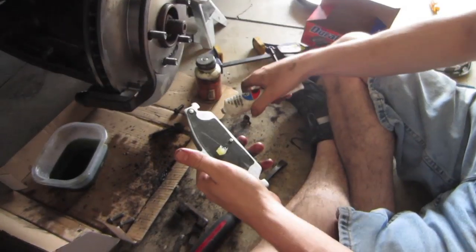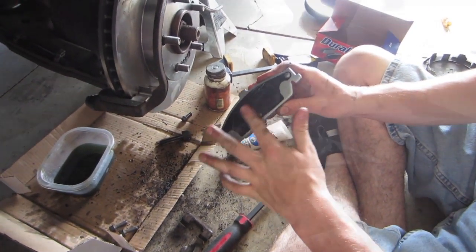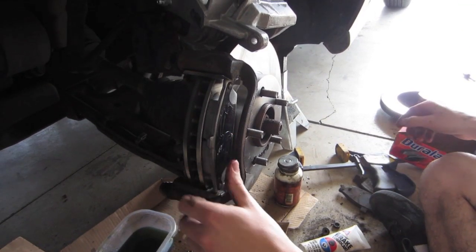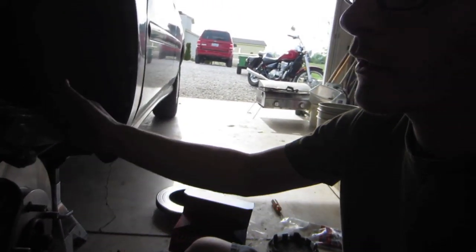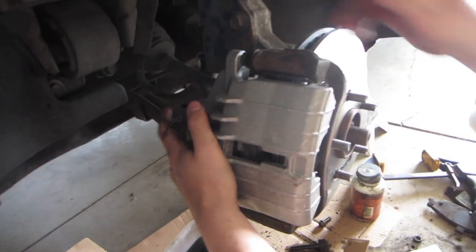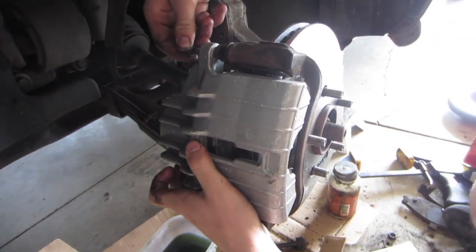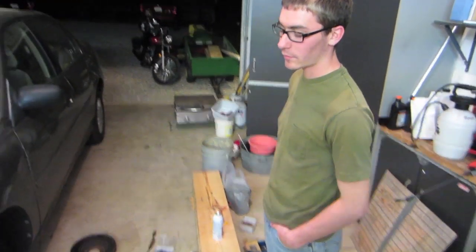We're just going to make sure we lubricate where metal meets metal once again. Now that we have the brake pads on, we can go ahead and put the new caliper back in place. Now that we have the caliper back on, we're pretty much done with the brake process.